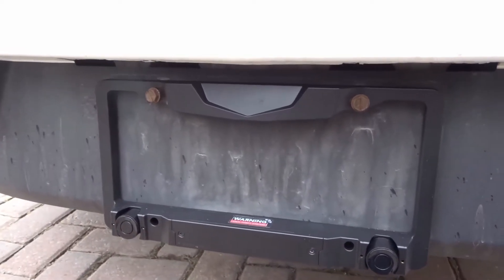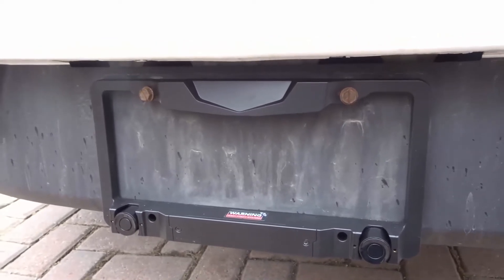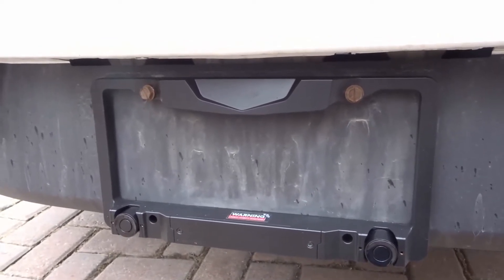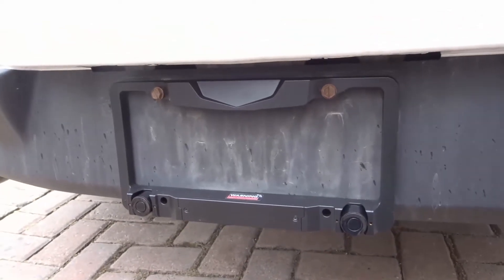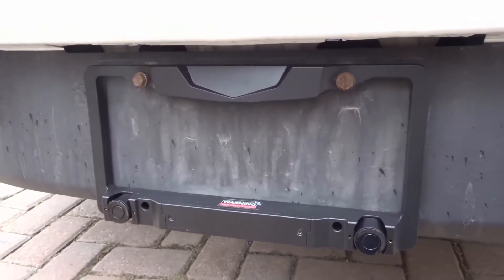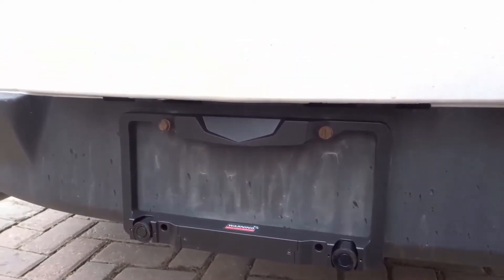Hey everybody, I'm here today to do a review of this Fensens wireless parking sensor. In this video review I'll be going over the features and functions of this wireless parking sensor, and I will also be demonstrating myself using it while I'm reversing this car.